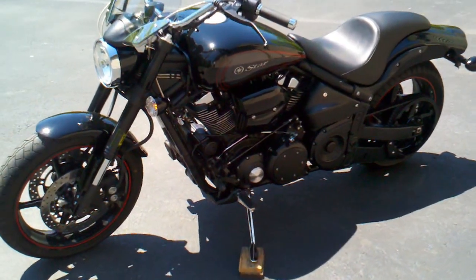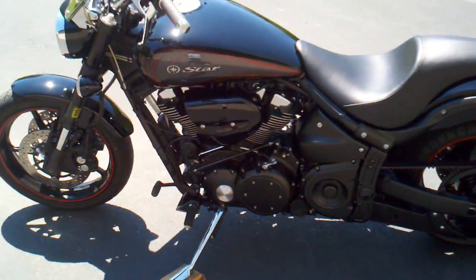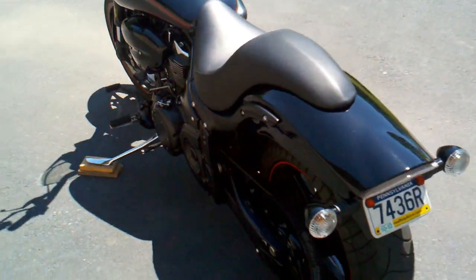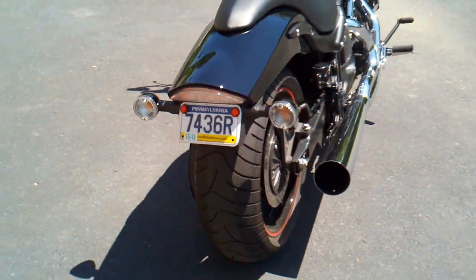Looking at a 2009 Midnight Warrior. Most of you guys already know the couple of modifications — stiletto seat and the simple things that everybody does who owns a Warrior: mods the back license plate area a little bit, kind of a homemade hack job for now.